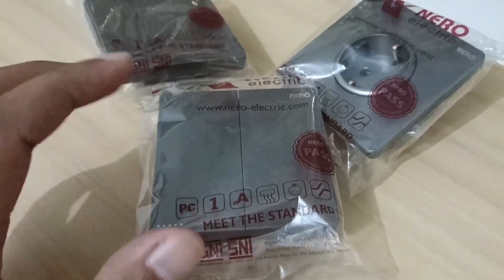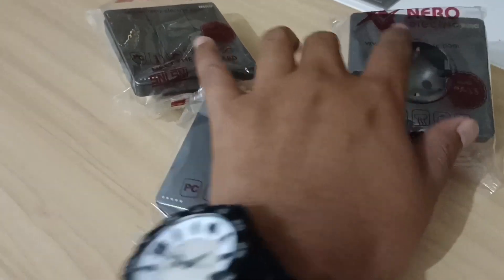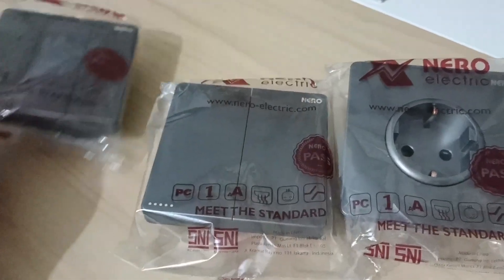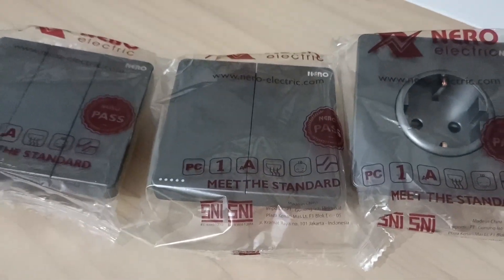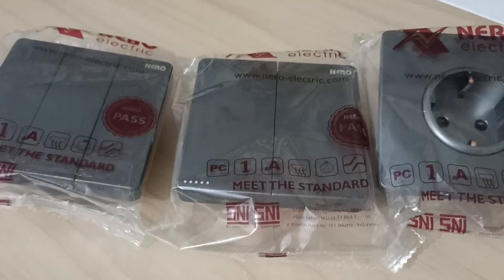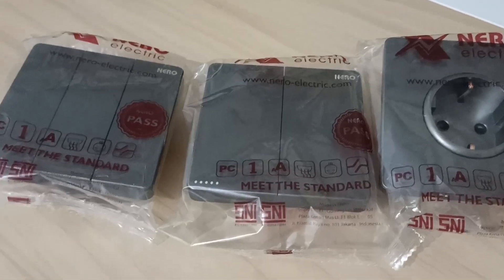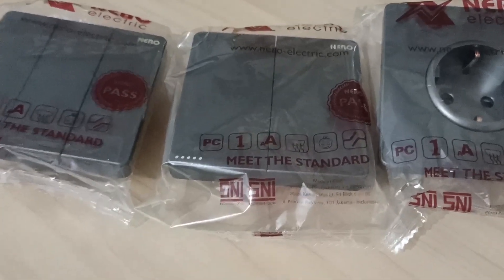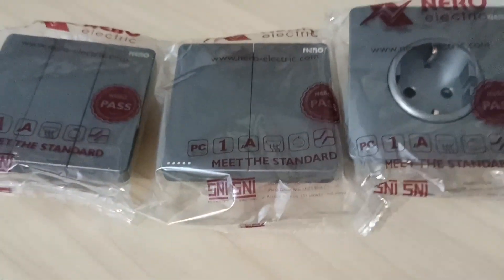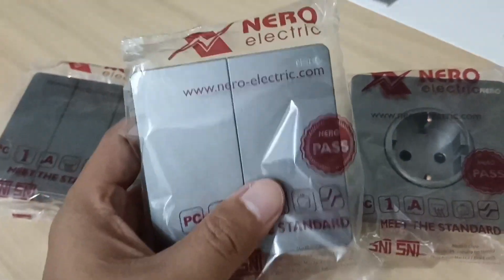Misalnya di sebuah rumah, kalau outletnya pakai yang warna abu-abu, maka bagus kalau disinkronkan dengan warna aluminium yang berwarna hitam. Sahabat PU, di depan ini ada dua jenis outlet kelistrikan. Dalam instalasi listrik ada dua golongan: yang satu adalah instalasi listrik berupa tarikan kabel untuk mengalirkan listrik, dan satu lagi adalah outletnya atau unit kelistrikan itu sendiri, contohnya saklar dan stop kontak.